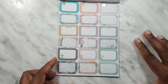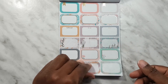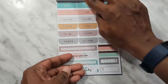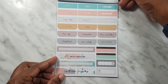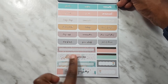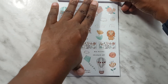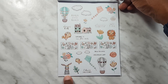We also have a full page of half boxes — some that are square, some that are rounded, and then some with a teardrop look. Then we've got headers: gold 'notes,' 'errands,' 'personal,' et cetera. We've got banners here and some scalloped headers as well.